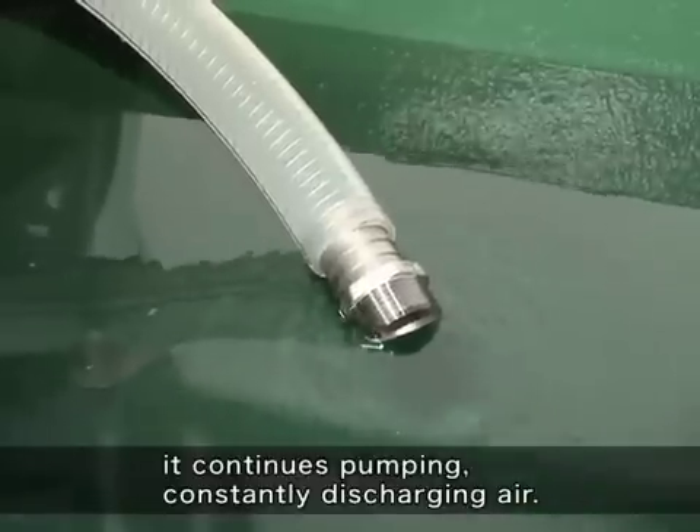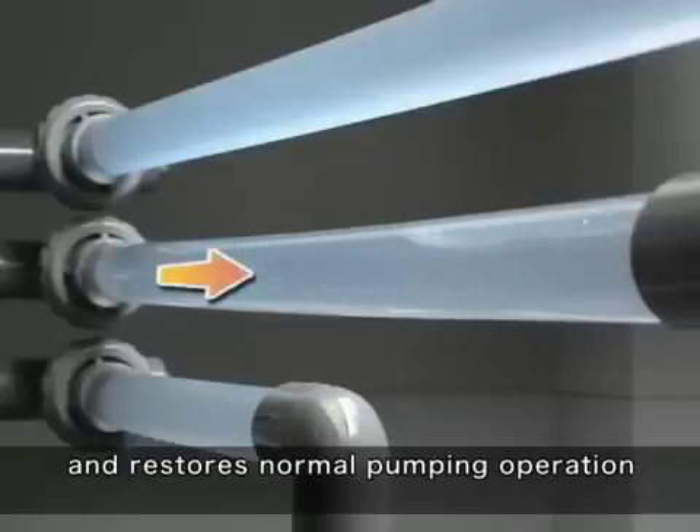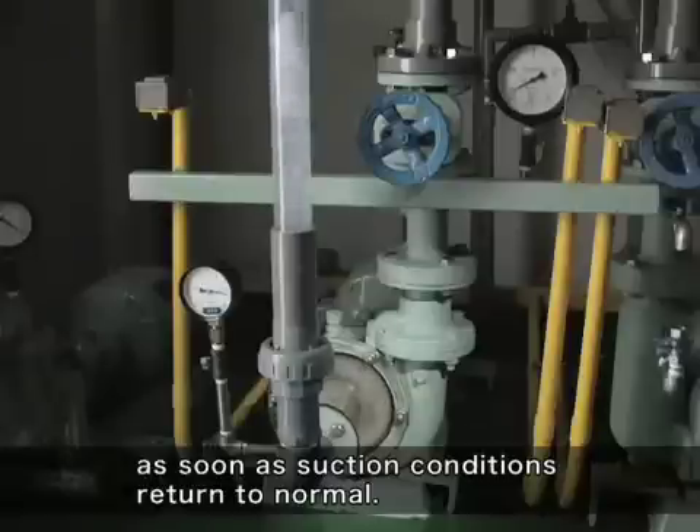it continues pumping, constantly discharging air, and restores normal pumping operation as soon as suction conditions return to normal.